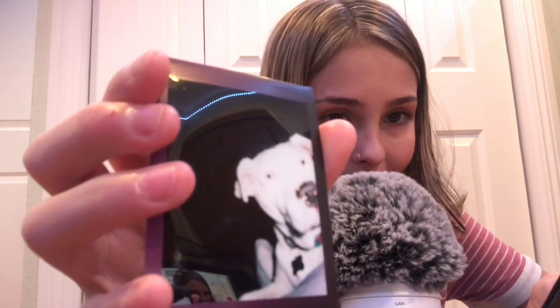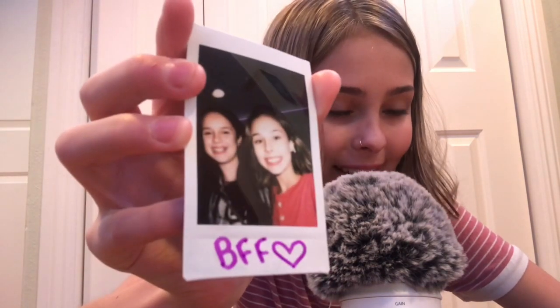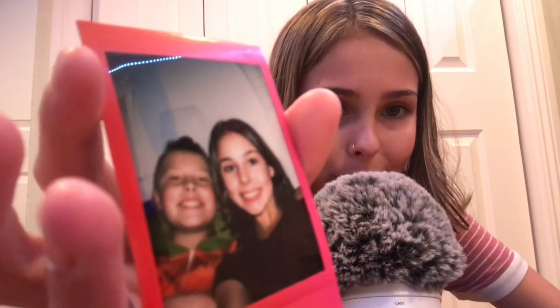Her name is Greta. She is deaf, and she is a rescue — like all my other dogs, they're all rescues. This one is my best friend and I. I really like that photo, it's super cute. This one is my brother and I. Pretty cute. I like the background — the pink colors and stuff like that. Sorry for the background noise.